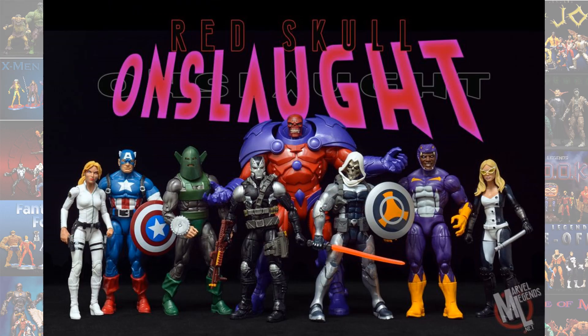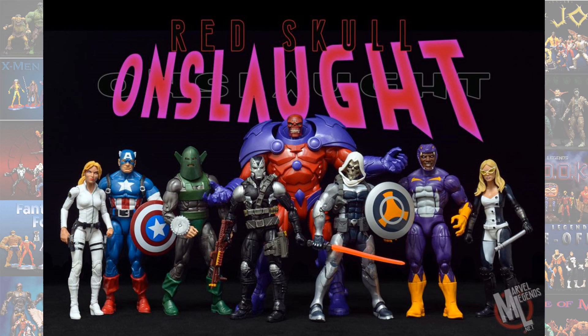And then again we had the Red Onslaught, or the Red Skull Onslaught. This was when Red Skull stole Professor X's brain, so again this is technically a Professor X figure because he was part of that body. You had to get the Shadow Cat or Kitty Pryde figure later on in order to get that Magneto head. But you had to take all these figures to build this Build-A-Figure.